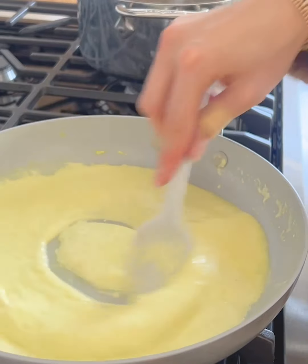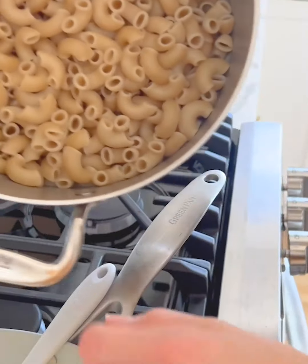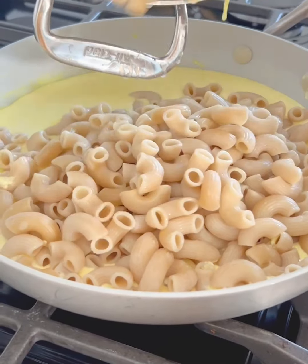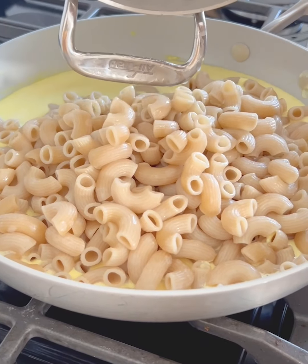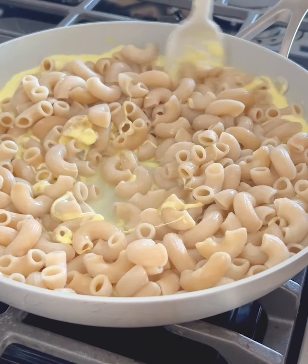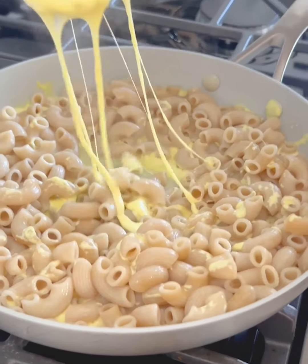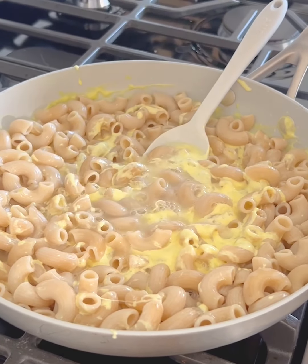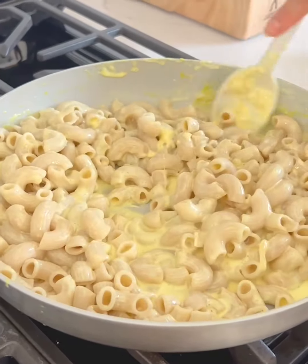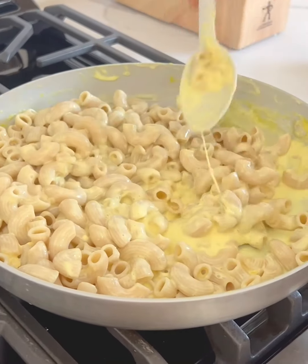We may not have to use all of the pasta water — I just wanted to have it as an option. Next we are going to take our pasta and add it right into the pan with the cheese sauce. I used the elbow shaped pasta just for a classic mac and cheese feel, but you can use any shape you'd like. You could also use something like chickpea or lentil pasta to make it even more high protein. I'm going to add a little bit of the pasta water and then give it another good mix. We added a little extra sprinkle of cheddar cheese and it's starting to come together and thicken up.